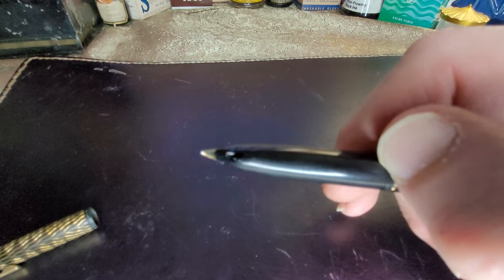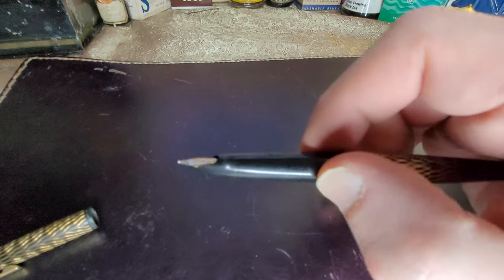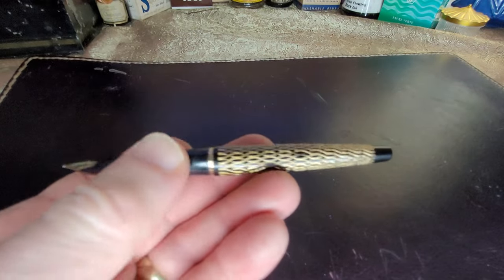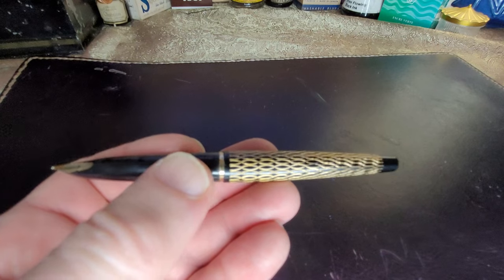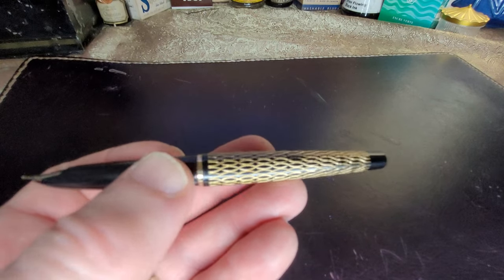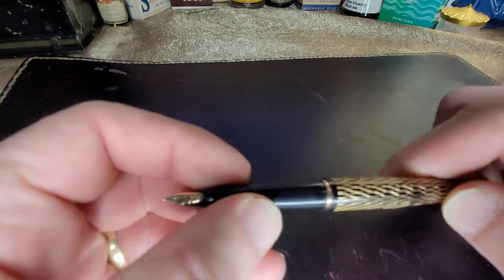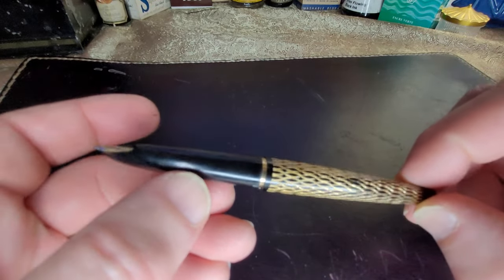You can see a little hole underneath the feed there — that's where the ink goes in when you fill it. It's a cartridge pen, really, and probably takes a converter. I have a converter in it, but I don't have one that fits perfectly. I'll have to try to get a smaller one.